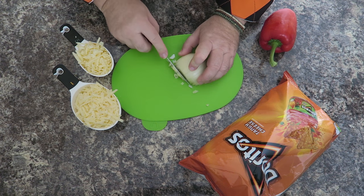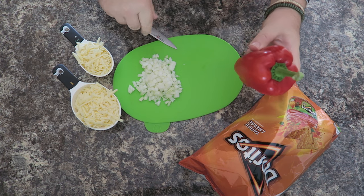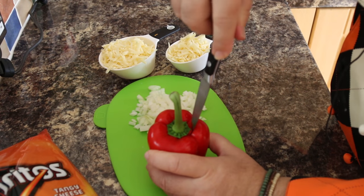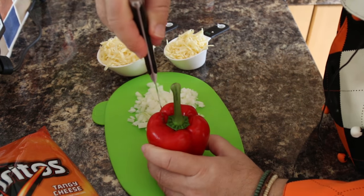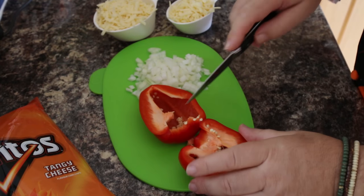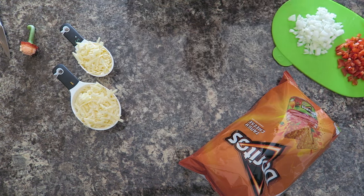A tiny bit of prepping — we're just going to take half an onion and dice it up, then take one bell pepper. We're going to be using the green part, so just take a knife and cut around the stalk, give it a little wiggle and pull it out. I'm also going to take half of this bell pepper, pop the seeds out and dice it up as well. Set that aside for a moment.